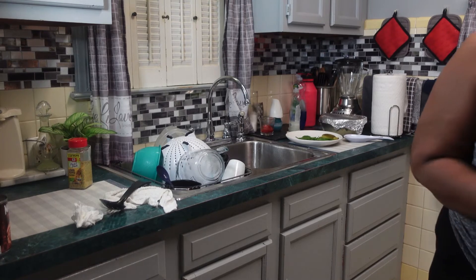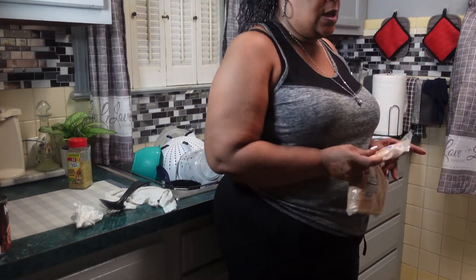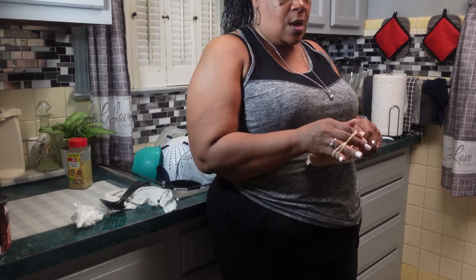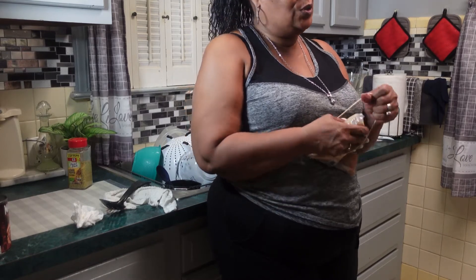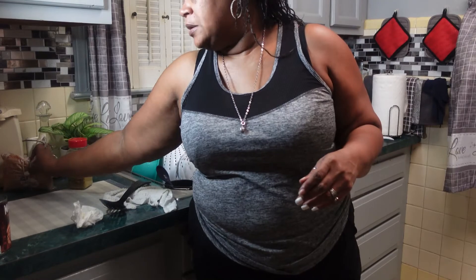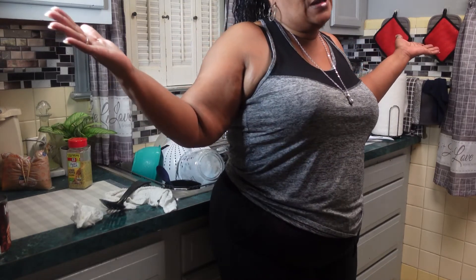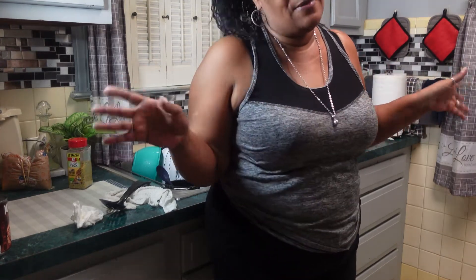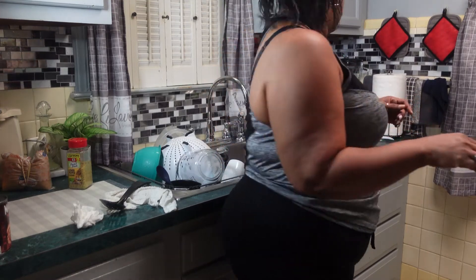I'm gonna toast my hamburger buns so they have a little crunch to them. Not so much of a crunch — I just like to do it so I can glaze the top and have it be warm. I hope you guys try out this sloppy joe because it is really good. I was very skeptical of trying this because I never tried anything different — if it was a flop that'd be okay too, but it's not, y'all.